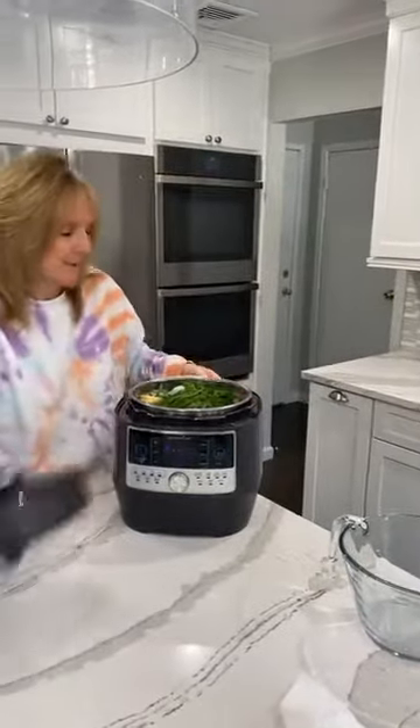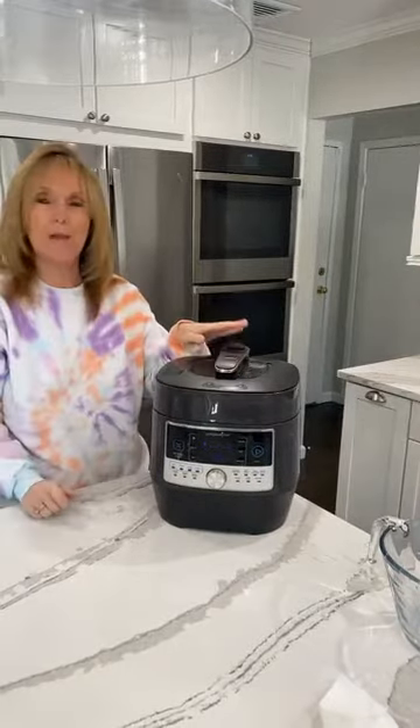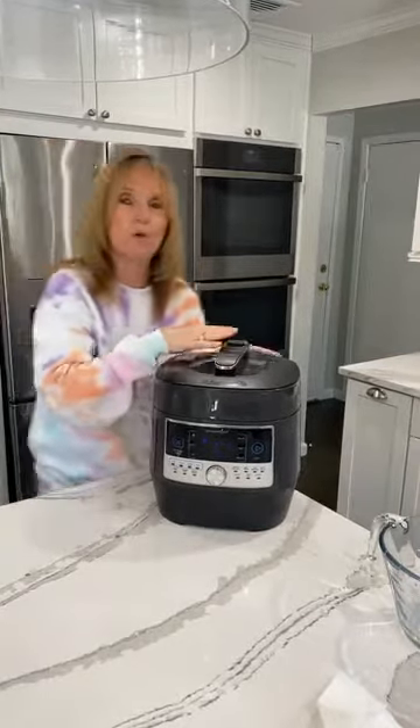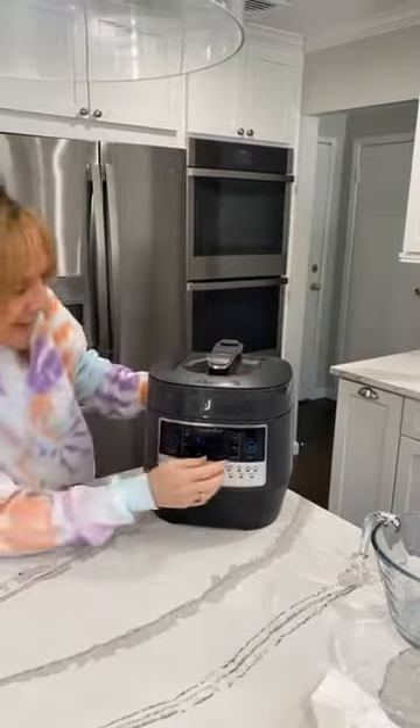What I'm going to do now is put the lid on. You always want to push down on the top of the quick cooker to make sure that the pressure button is aligned. And I will set it.